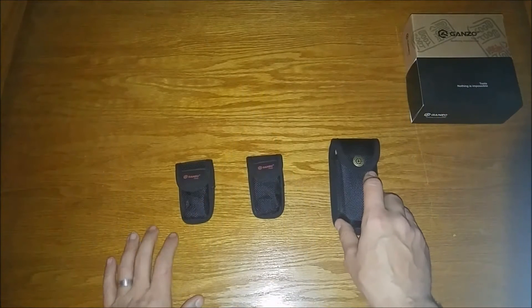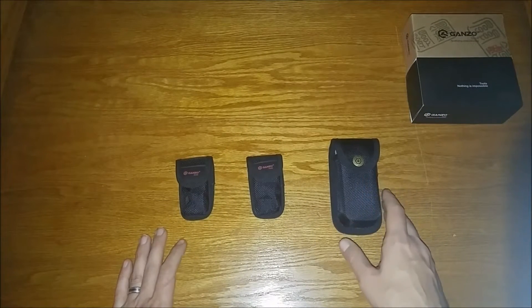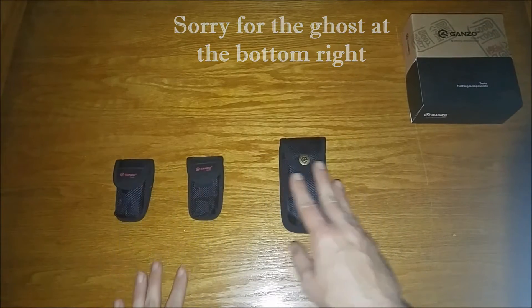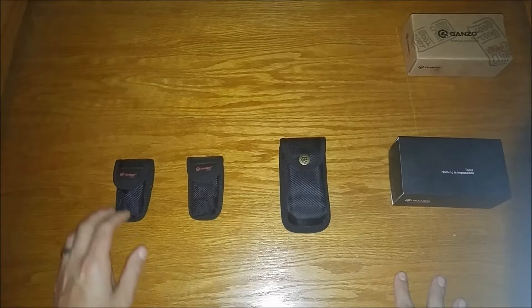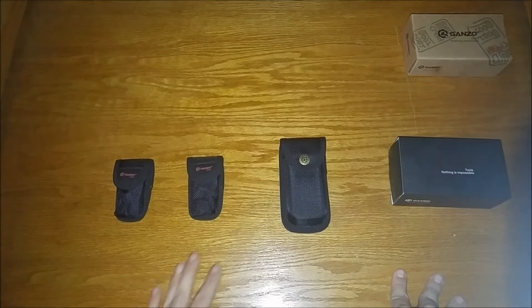Hey folks, hope you're doing well out there. Today what we're going to have a look at are some Gonzo multi-tools. We've got some of the different sizes here today and we're going to take a look at them, so anyone that's interested can know a little bit about the size comparisons and about the tool functionalities.